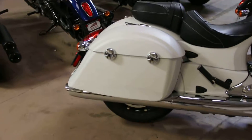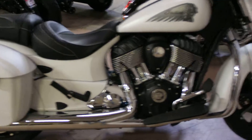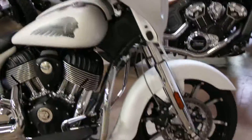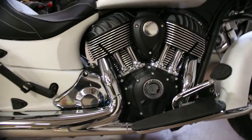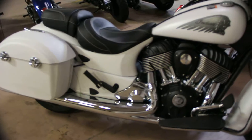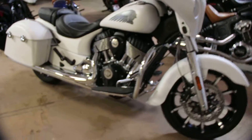This is a new 2018 Chieftain Dark Horse White Smoke. This bike has black and chrome accents and the classic styles of an Indian.